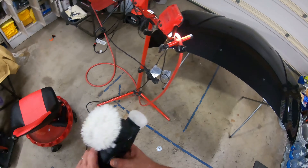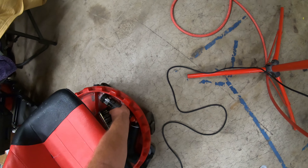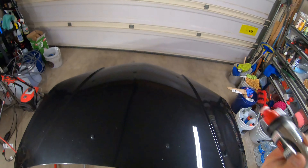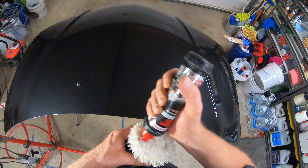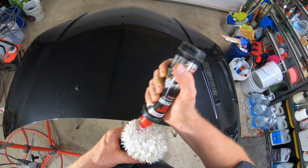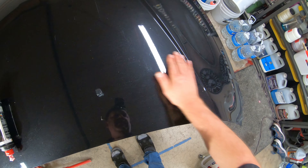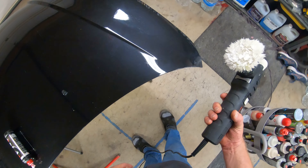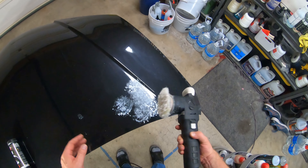I'm going to get my Max Shine 3-inch DA and grab my go-to, Menzerna 400. I'm just going to spread it around lightly on my wool pad here just to get it primed. We can see some deep scratches right here that go this way, and we've got some right here too. I'm going to do this little area and get those scratches out with Menzerna 400.